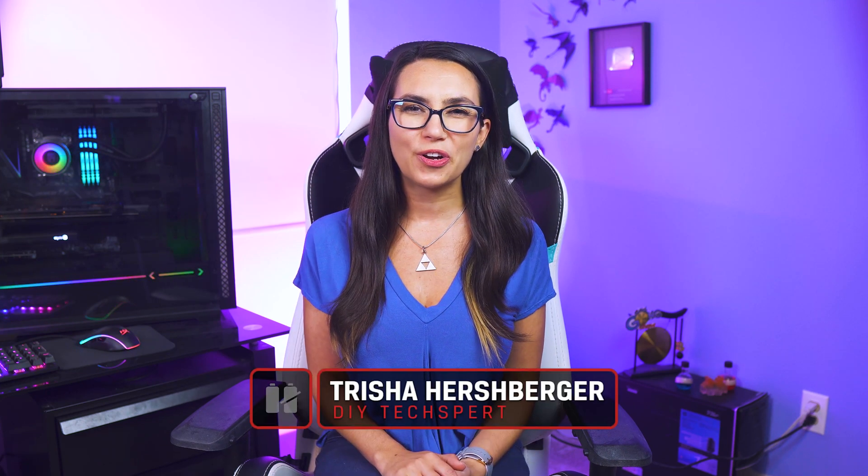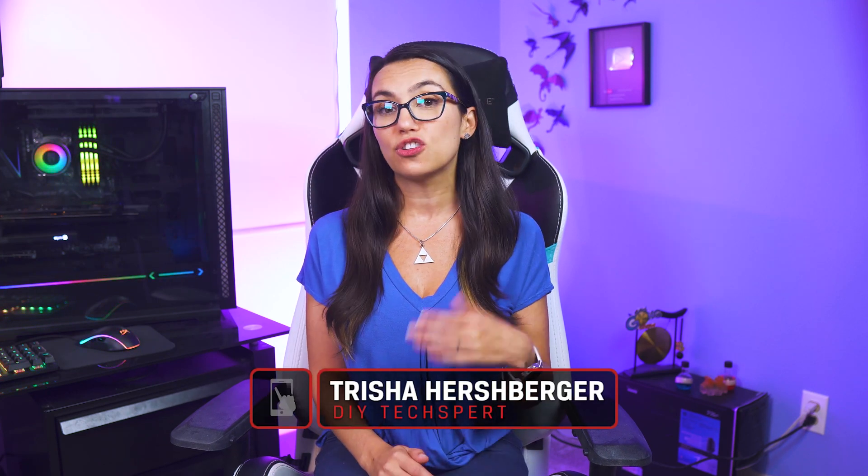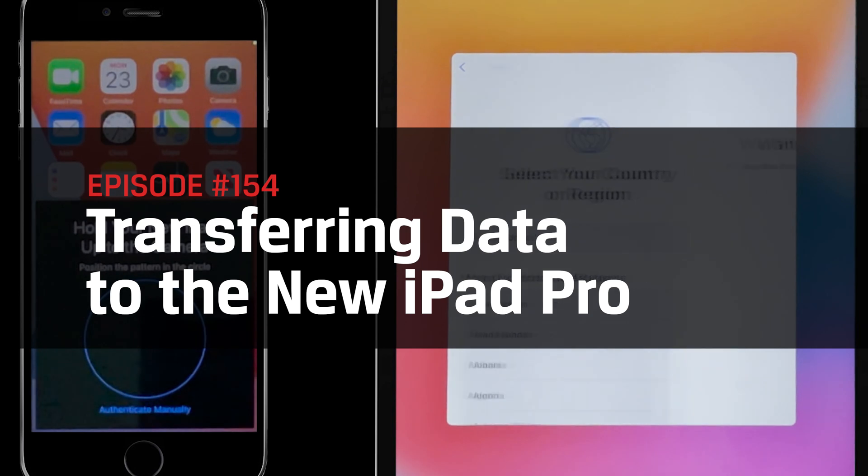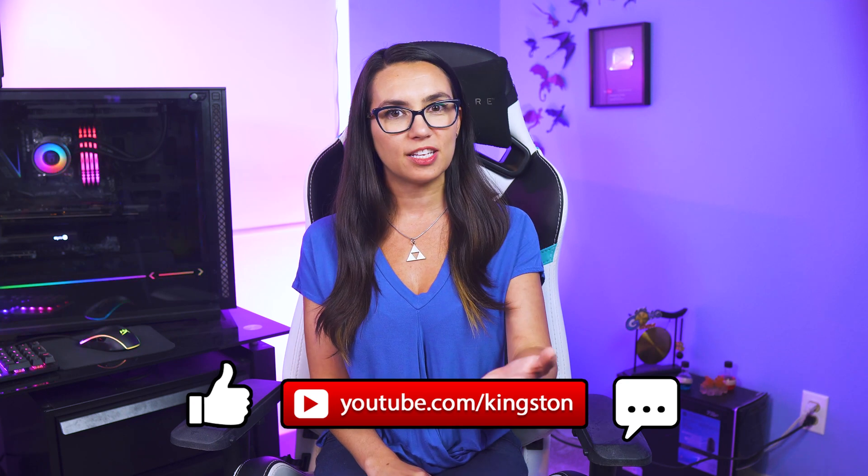Hey everyone! Welcome to DIY in 5, the show where we make tech tasks easy enough so that you can do them yourselves. My name is Trisha Hershberger and today we'll be discussing how to transfer your data from an old Android or iOS device to the new iPad Pro, or any Apple device at that. If you find the tips in today's video useful, please feel free to like this video and subscribe to this channel so that you don't miss out on any future tech tips.